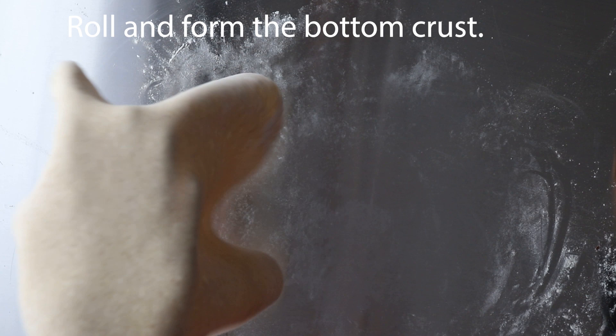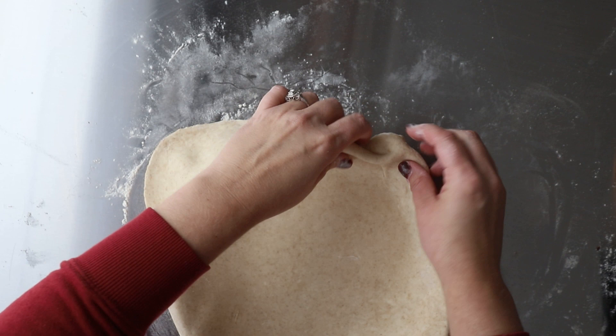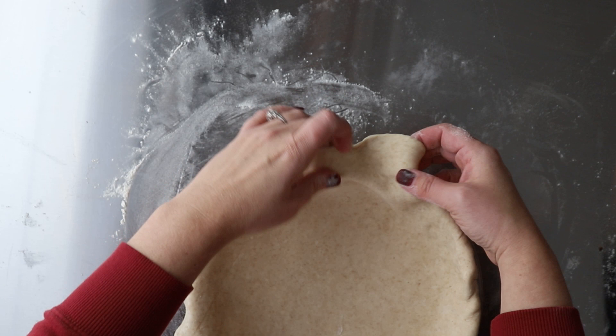Once that's done, we're going to start forming our bottom crust. Roll that out a few inches bigger than your pie pan — I have a video all about this that I'll link at the end. I like to fold over my crust because we love the flaky crust so much. You fold it over all the way around and then crimp the edges.